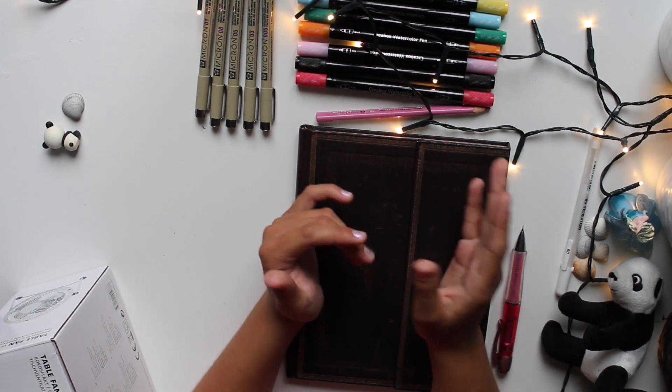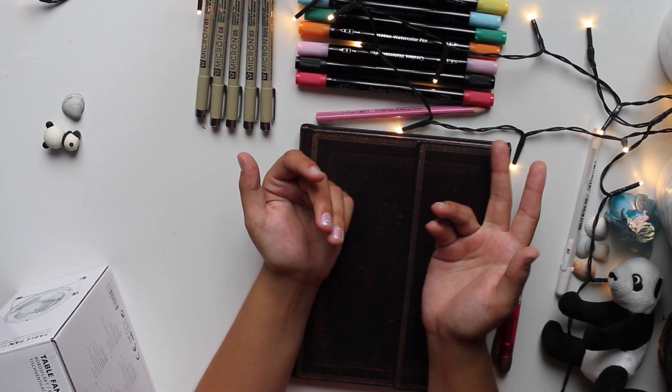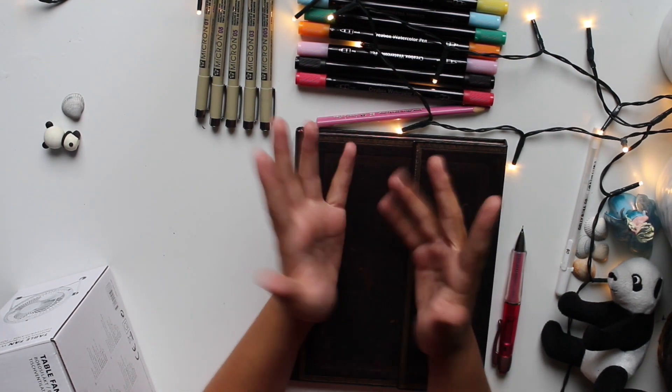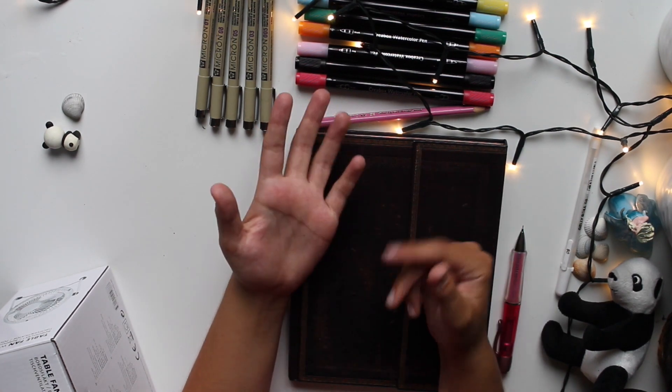There was an art trend that people did on Instagram where you did your own spider sona, since people were so inspired by the movie Into the Spider-Verse. So what I thought I'd do today is make my kind of sona things.